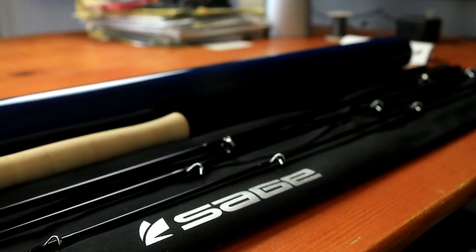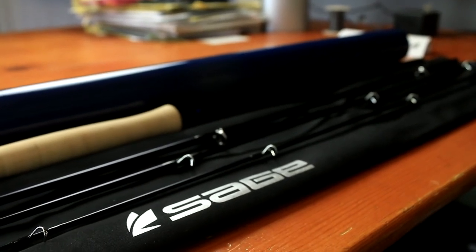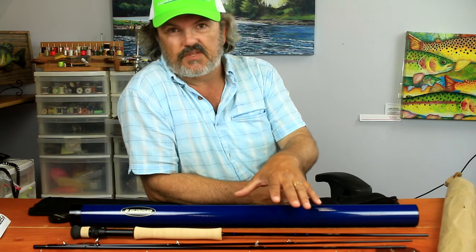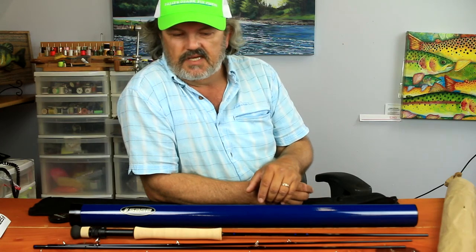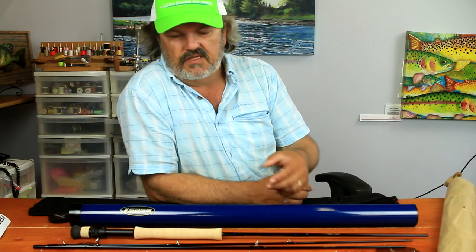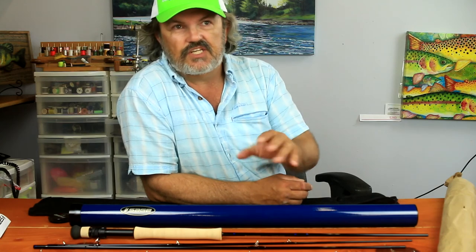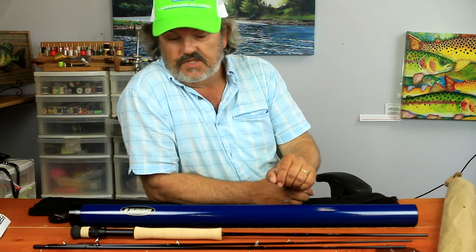Just as everyone was shocked how much better the X was than the Sage 1, I think you're going to find the same thing with this Salt HD. Really dig the way it loads — super fast recovery, easy loading rod. This is truly a saltwater rod that you can fish short and reach out with. I think this is going to be a hit for a lot of people.